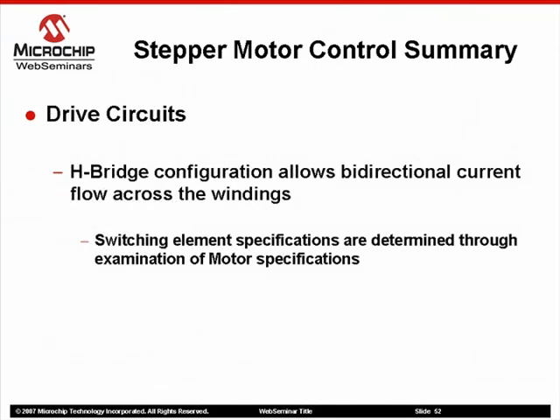In the examples used in this web seminar, a traditional H-bridge configuration is used to drive the stepper motor. You could build your own using some power transistors, or utilize one of the many IC packages available on the market. As always, when selecting components to interface with your motor, always refer to the stepper motor's specifications sheet.